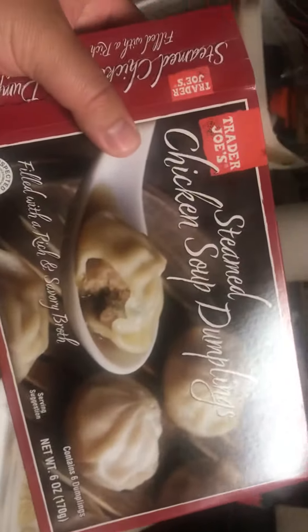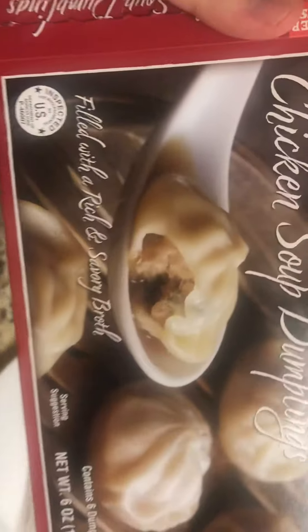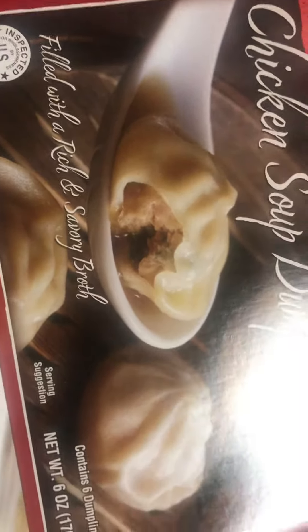What's up YouTube, just making a quick video review of Trader Joe's steamed chicken soup dumplings. They come frozen. It's a soup dumpling filled with a rich and savory broth, and there's six of them.